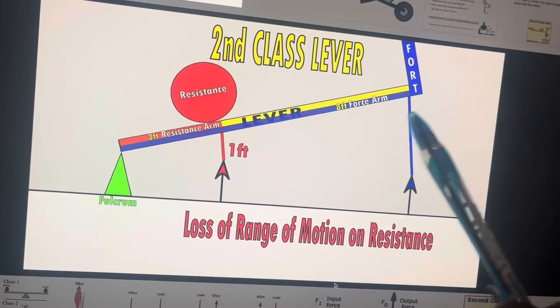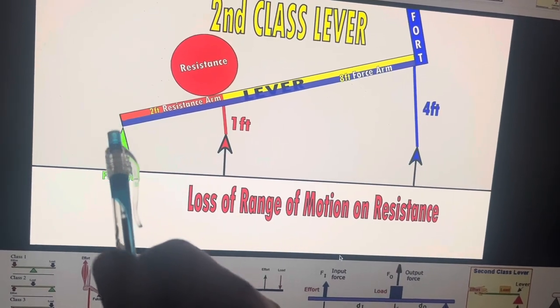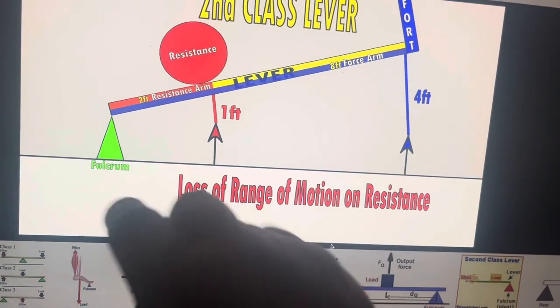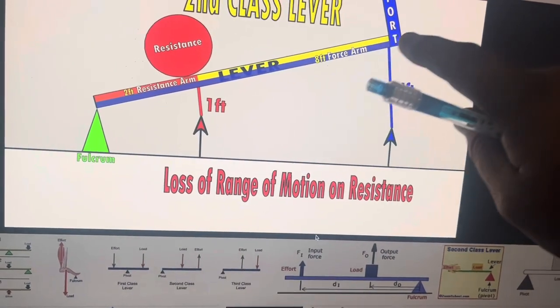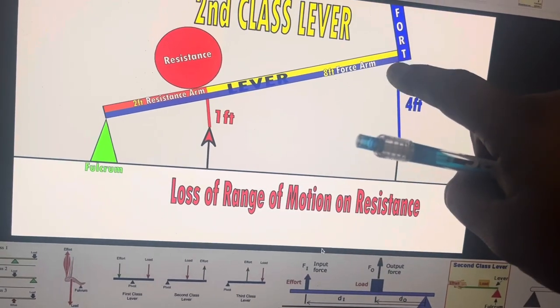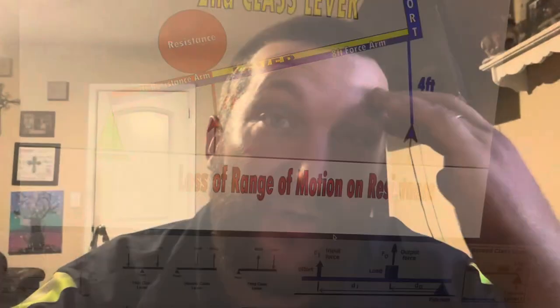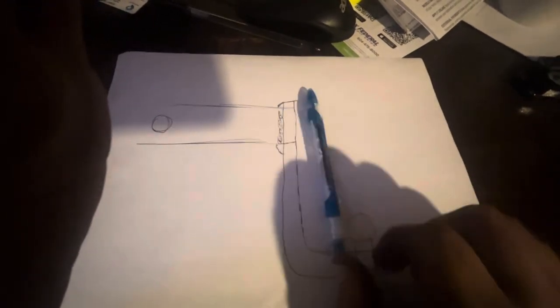This is a class 2 lever as you'd learn in a crane course. This is where it would be bending from — the resistance arm is the load. Think of it like a wheelbarrow: this is the dirt in the wheelbarrow, and this is the handles where you'd pick it up. Now applying that to hitches — when you're pulling from down here, this is your lever, tipping this way, with the fulcrum at the top of this piece of steel.